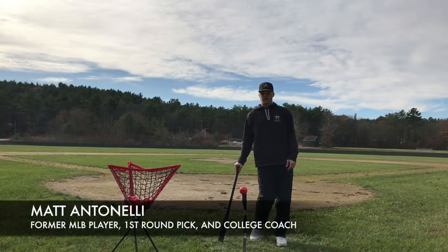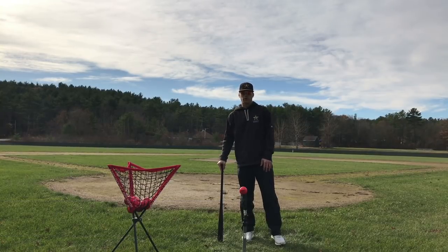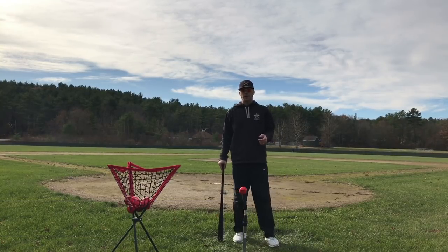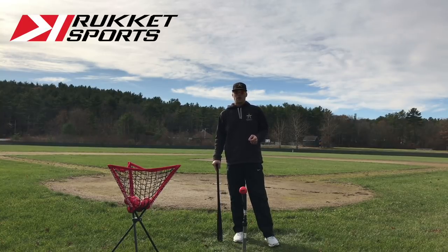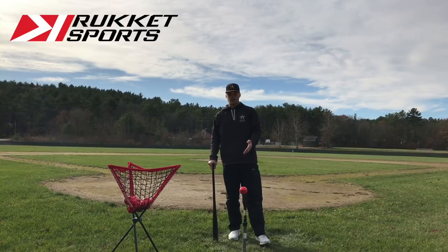Hey, what's up fellas, how we doing? Matt Antonelli here. Today we're talking about some hitting drills we do with weighted baseballs. Before we get into that, today's video is sponsored by Rocket Sports - they make top quality baseball equipment and we use a bunch of their products for Antonelli Baseball.